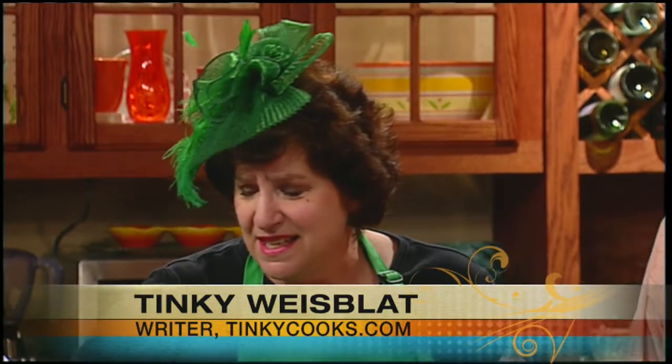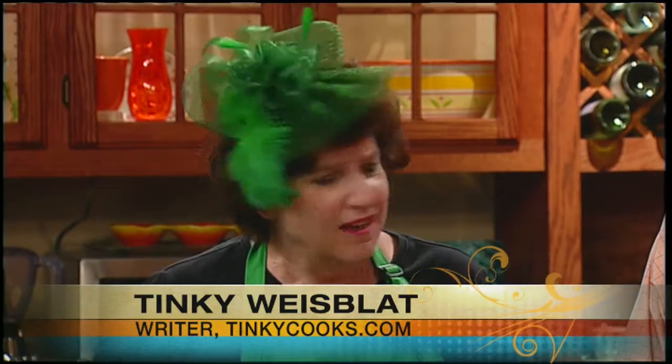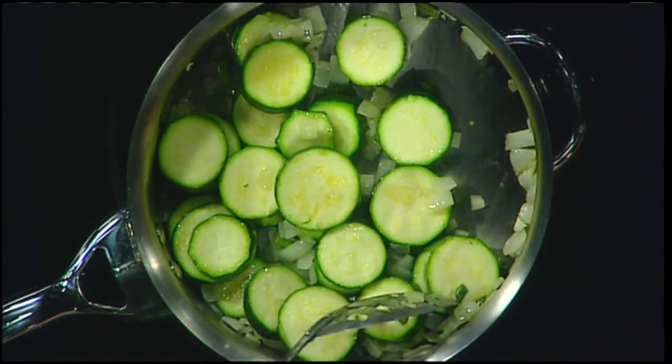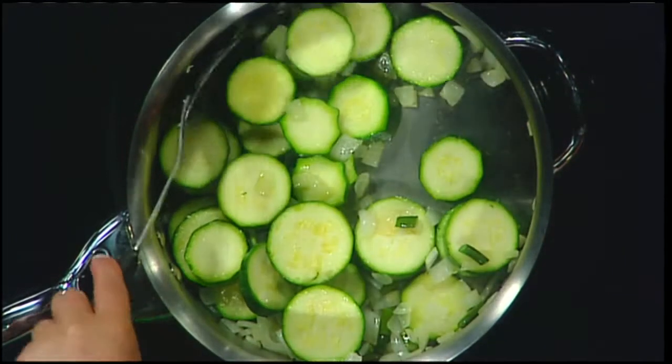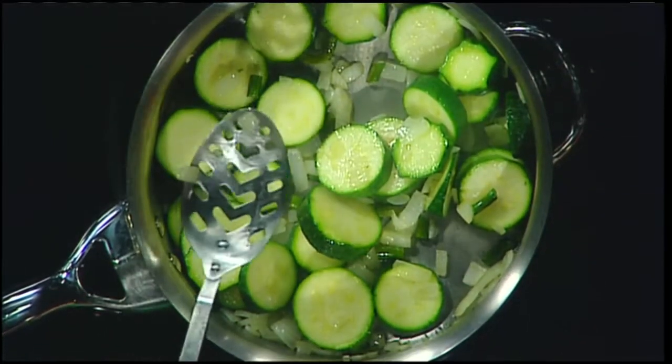I feel that zucchini is the fruitcake of summer. People are mean about zucchini. There are all these jokes about how you go and hide it on your neighbor's doorstep in the dark of night so you don't have to have so much zucchini. I've already gotten zucchini in a bowl on my doorstep — I kid you not. I have a neighbor who loves giving me zucchini. So here's something you can do with it.